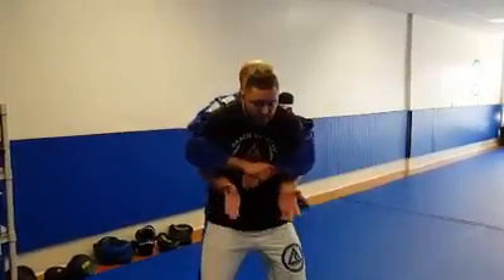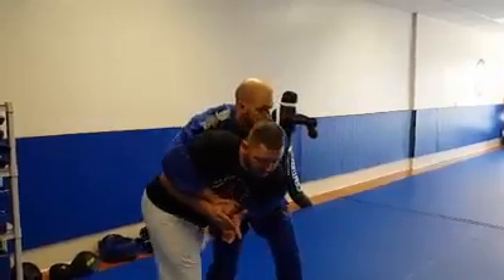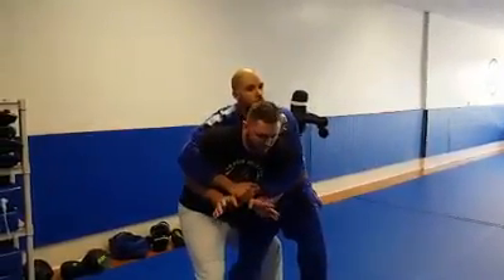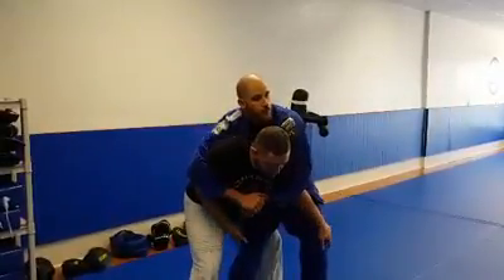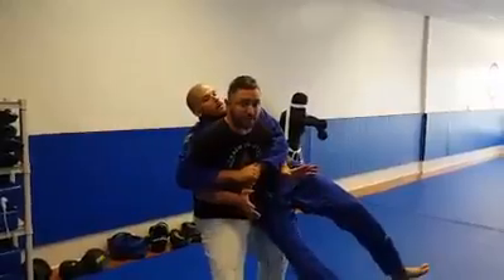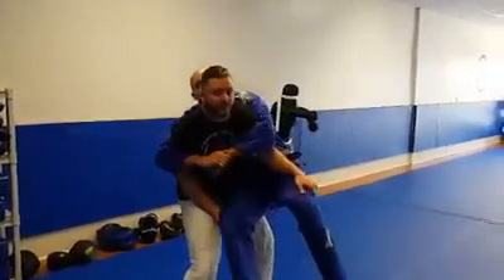Of course we want to sink our hips and bring our hands up so that he can't get low enough to lift us. Make sure you turn your hips out, and when you step behind him, it's important to step close enough. Everybody focuses on the grab, but in reality it's my hips that lift him. All my hands do is guide the direction of his fall.